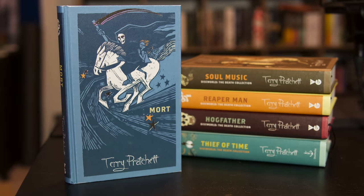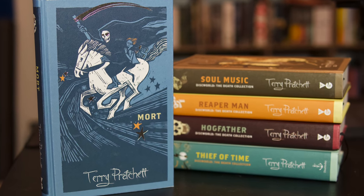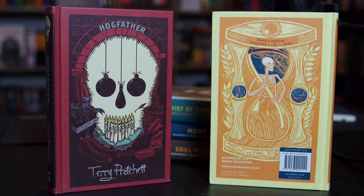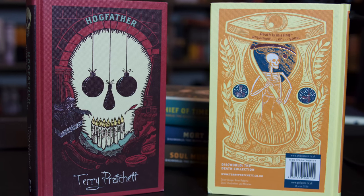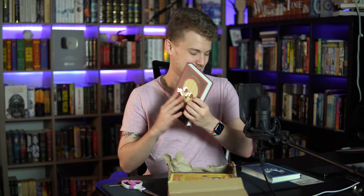All the books look like they are in fantastic condition. This one is Mort and it looks beautiful — I'm going to be so happy to have these on my shelves. Next up we have a thicker Discworld book: Hogfather. That makes sense — with a nice little Christmas look to it which I very much enjoy. That is beautiful.